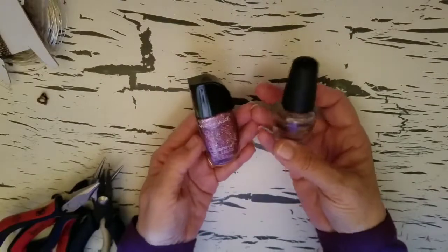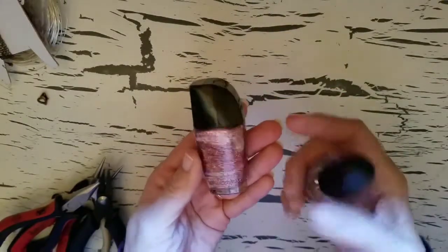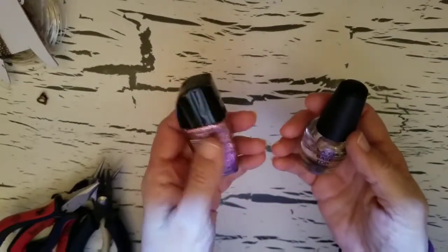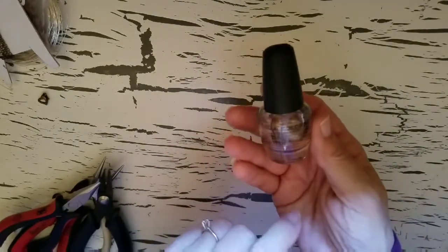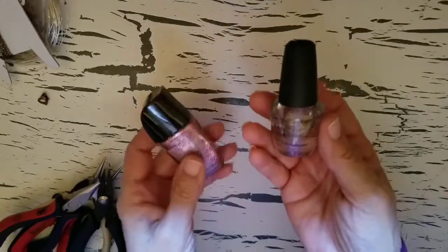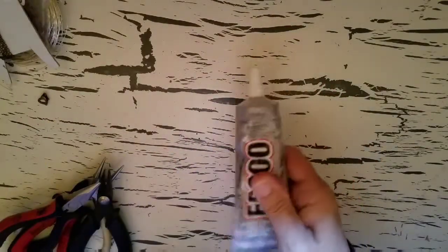I got these at the Dollar Tree. This one is just called Sparked — it's a pink. And then, of course, the clear top coat. This is a base sand top coat. Some E6000 glue.